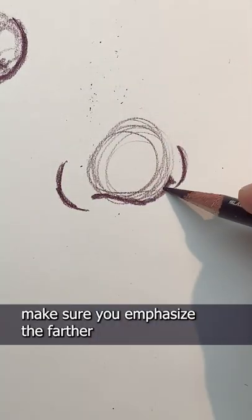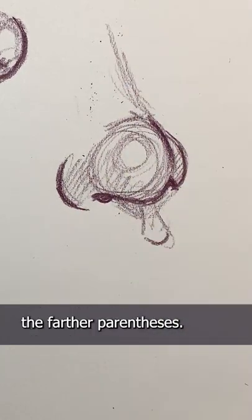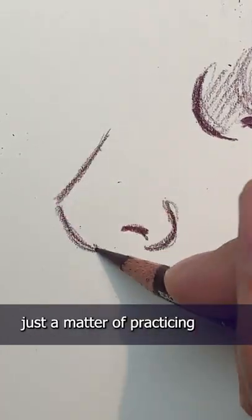For a three-quarters view, make sure you emphasize the farther side of the circle as it overlaps the farther parenthesis. Once you've got that, it's just a matter of practicing various nose shapes.